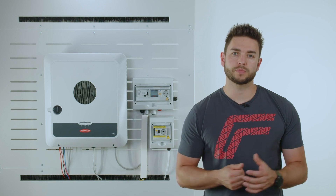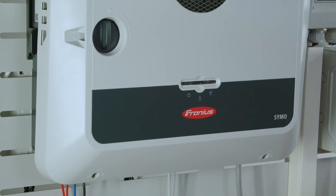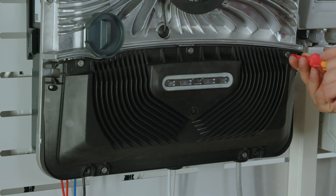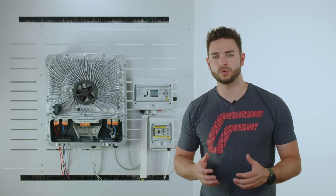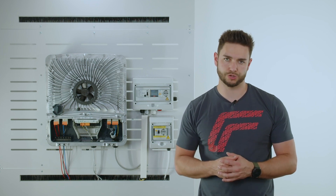The first part of installing the solution is to open up the front cover of the inverter. After we have opened up the inverter, we now have to disconnect all the AC cables of the inverter.